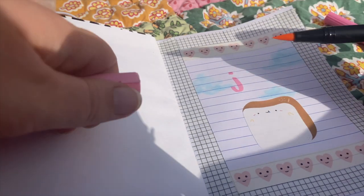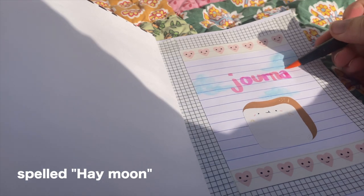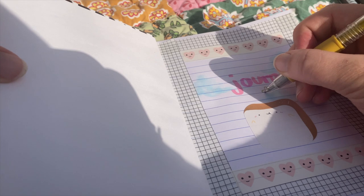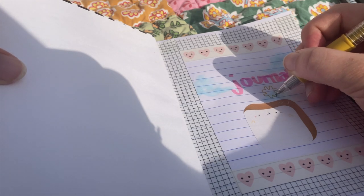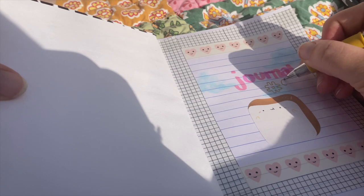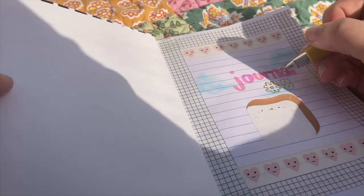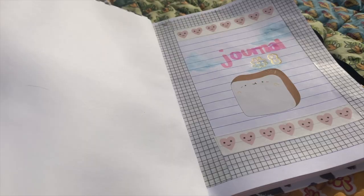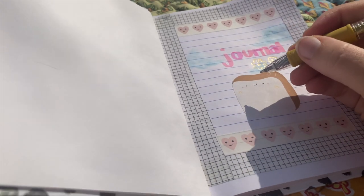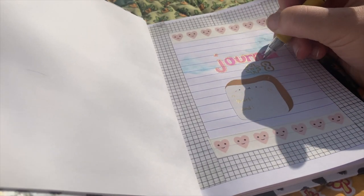I put this little bread note sticker where I'm going to put the start and end date — I got it from an Etsy shop called Hey Moon, so you can look that up. Then I'm using my new pens: I got two shades of pink and alternated them for the word 'journal.' I'm using my gold pen to make the number eight. My dog came and visited me so I had to show her for a second, then I continued with the gold pen to write the start and end dates and to outline the word 'journal.'